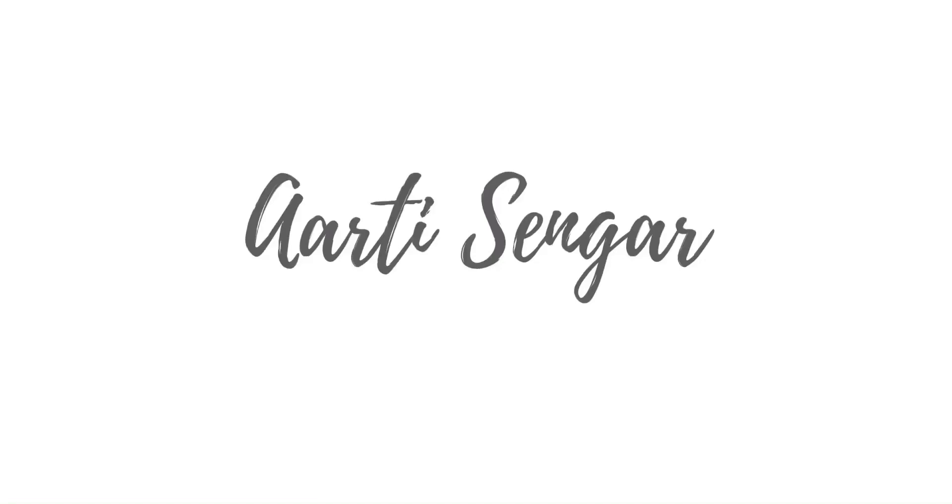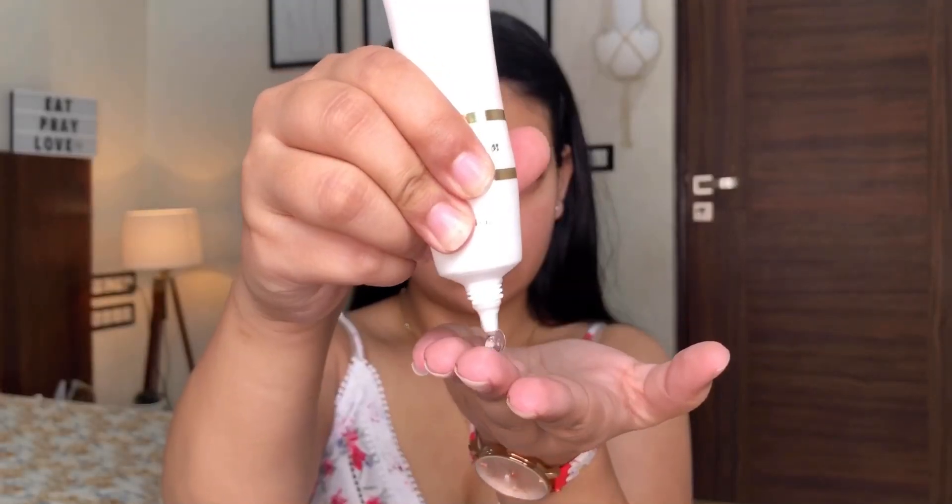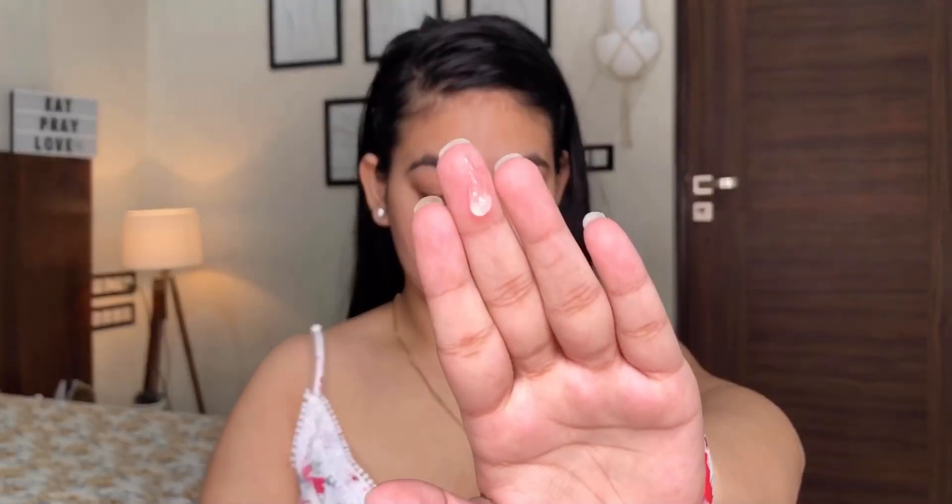Starting with the primer, I'm using this Cal Los Angeles primer. This is a really good pore-filling primer — it preps the skin really well and foundation glides on beautifully. You need a very small amount of this, so I'm applying it on my T-zone. If you have oily skin, applying it on your T-zone will help mattify it as well.